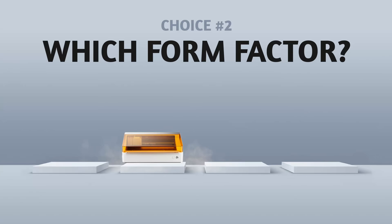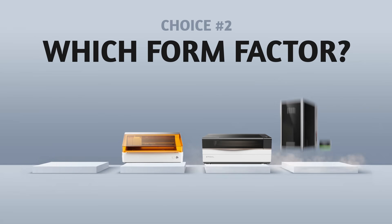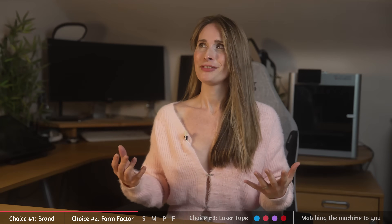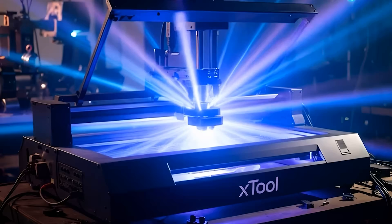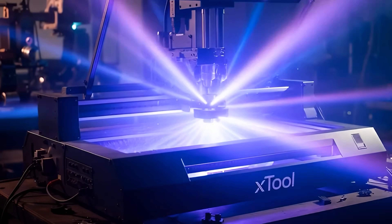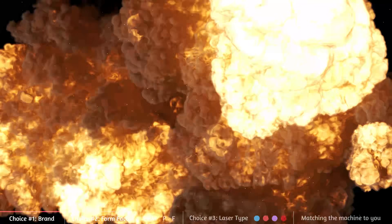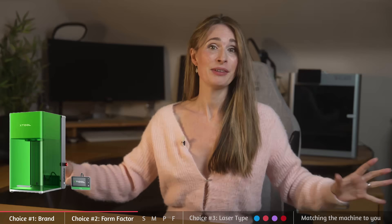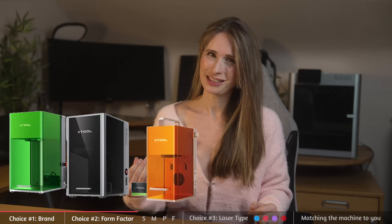Xtool have a lot of machines in their range now: the M1 Ultra, P3, the F2 Ultra and the S range. With the F2 Ultra UV, they've pretty much completed the light spectrum — unless they release a gamma ray laser, which I suspect would be more X-Men than Xtool. The F range in particular has expanded rapidly, which can be confusing if you don't grasp the differences between them. So next I'm going to decode it all.